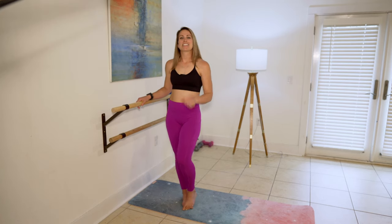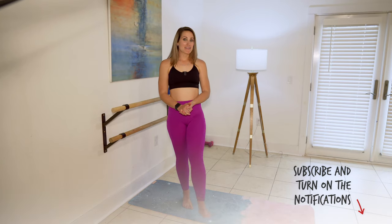After practicing this, check out some of my full-length barre classes. I hope this helps you get a great barre workout at home.